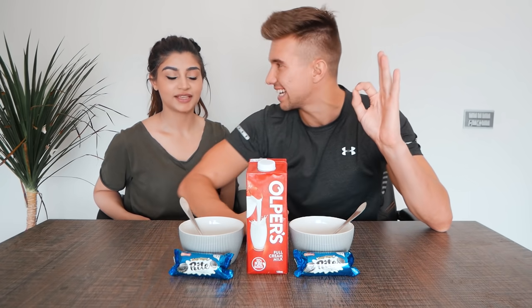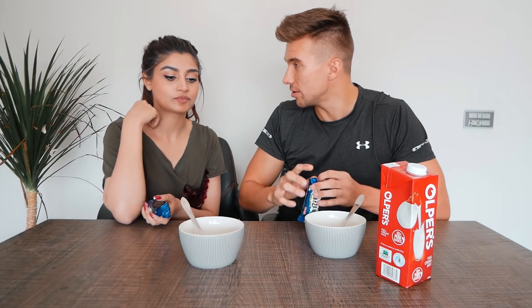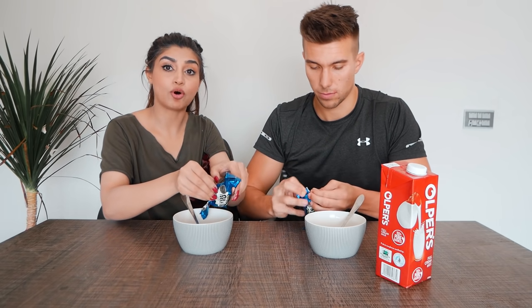Okay guys, for our first food hack we will be making an Oreo mug cake. So basically all you need is some Oreos — or whatever this is, some fake stuff — you need a mug or a bowl, and you need milk.